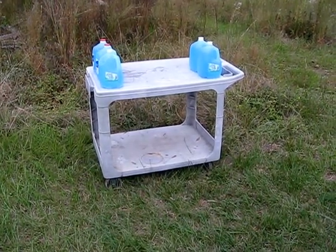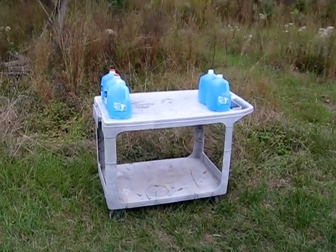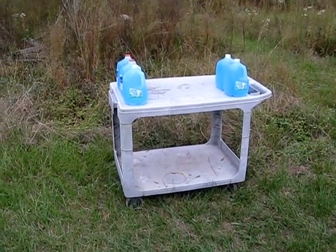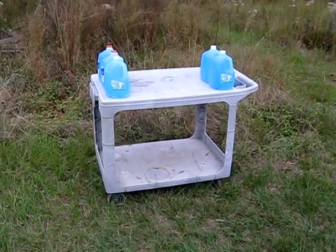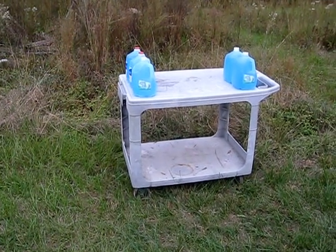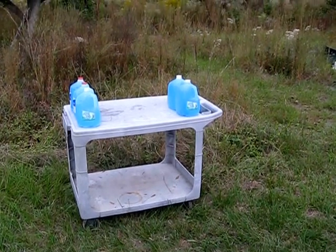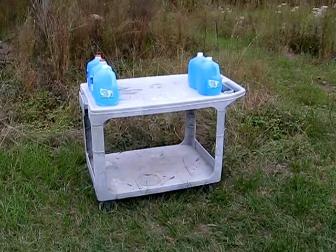Then we're going to shoot a Glazer safety slug into another three jugs. We only have five jugs — we had six but one had a hole in it. We're hoping the third jug from the first test can be used in the second test. The first shot will be a DRT round 380 ACP into three jugs to see how far it penetrates. Second shot will be a Glazer safety slug into three jugs to see how far it penetrates from six feet.